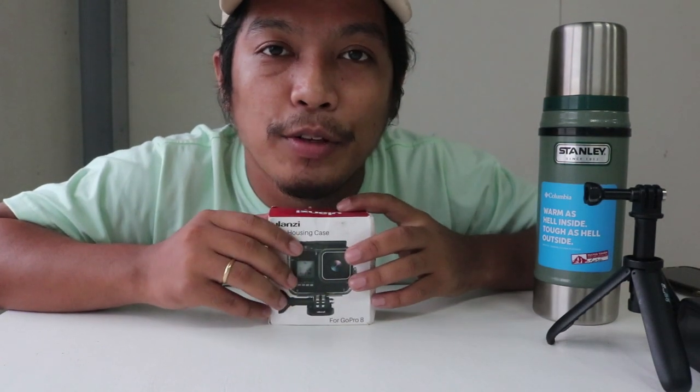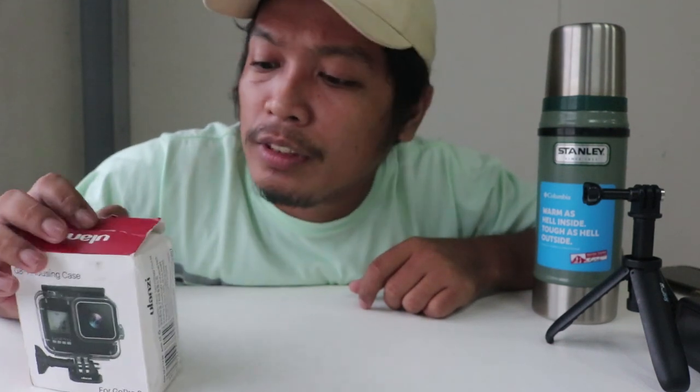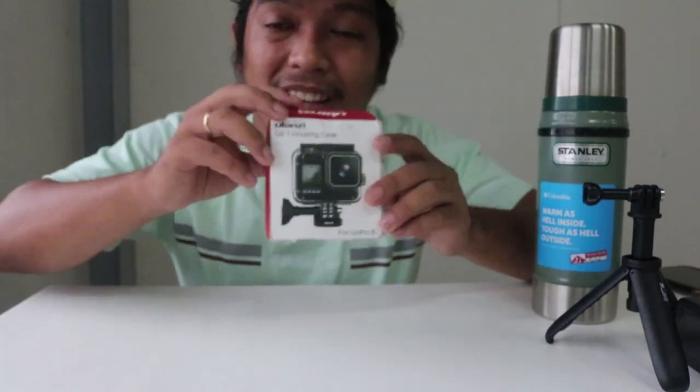This item is from Ulanzi. This is a GoPro Hero 8 housing case - specifically a waterproof housing case.